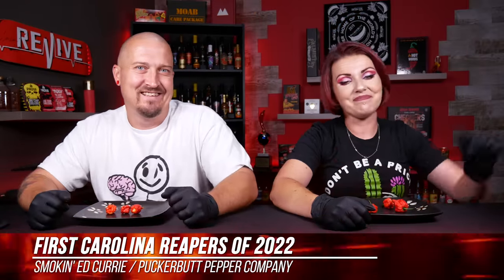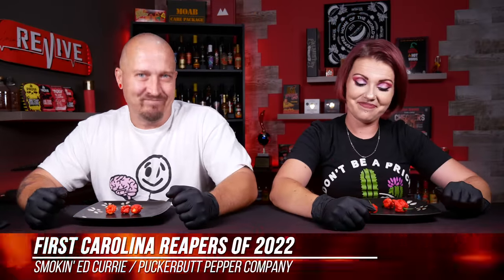Hey guys, what's going on? It's Dark and I'm here with the lovely Bella. Hello. Welcome to Heat 101. Indeed. We're doing something stupid, as usual. We have some Carolina Reapers in front of us.